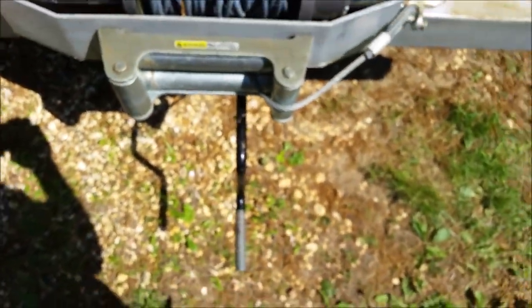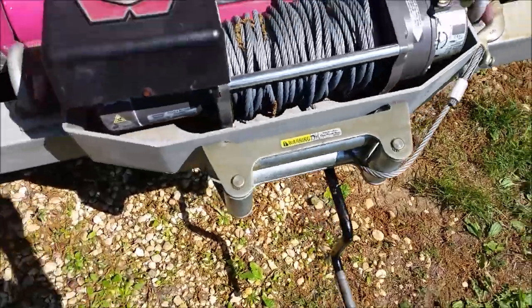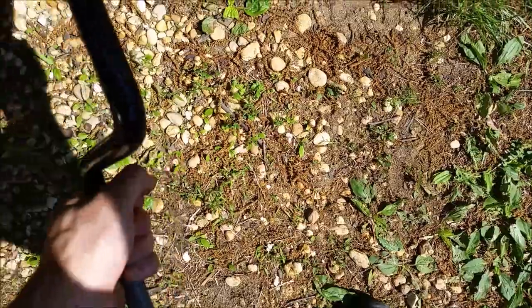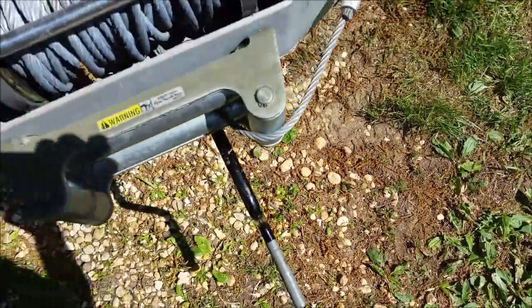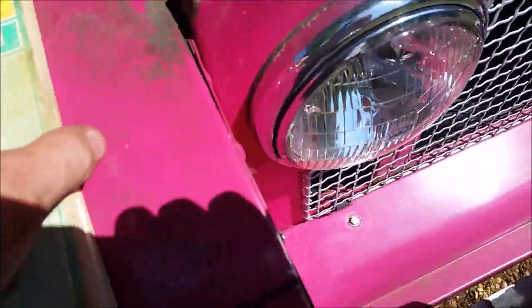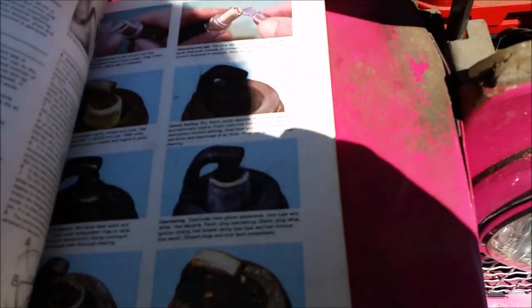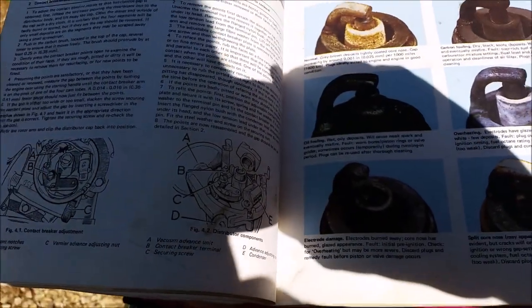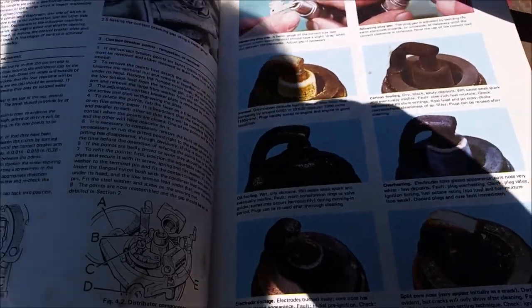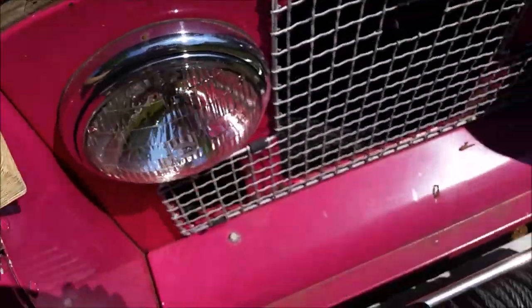I forgot to mention the reason that you have the crank is so that you can actually turn the engine manually little bit by little bit until it gets to the right position for you to make the adjustment. This is kind of just a broad overview — I'm not explaining it very well. Do the smart thing: get the manual and learn how to do it the right way. The information is there. Thanks for watching.